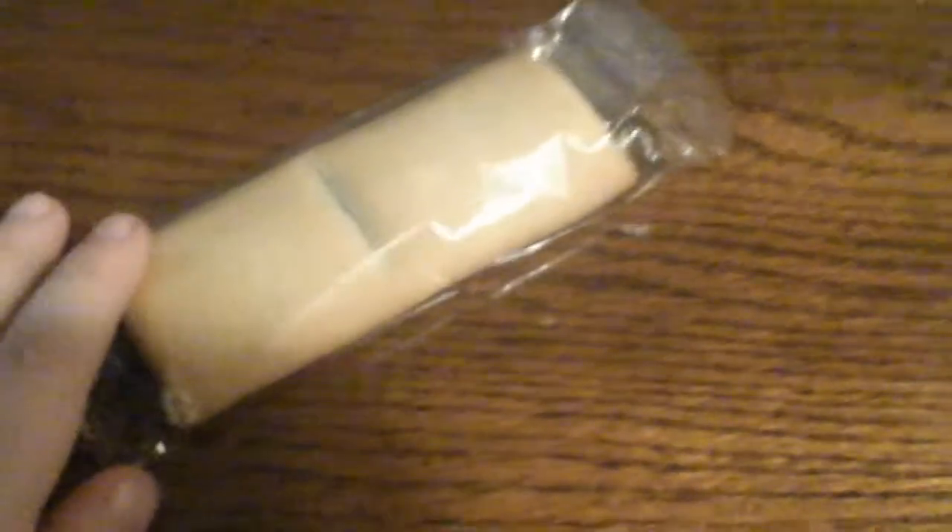Let's get into this, but it's covered in plastic. What will we do? Let's get it out. But how? It's plastic.